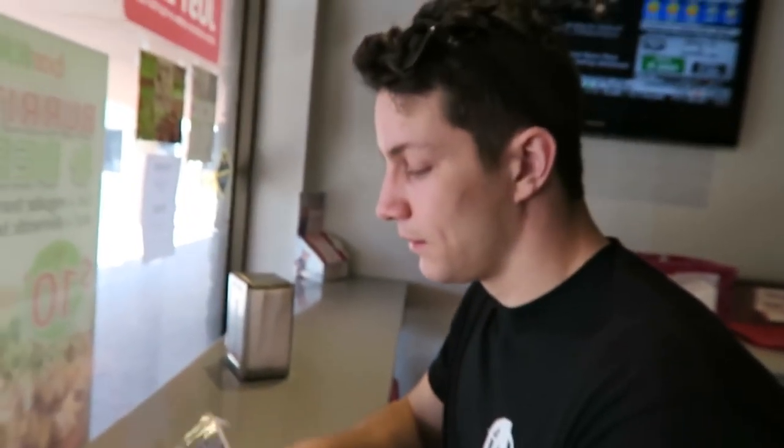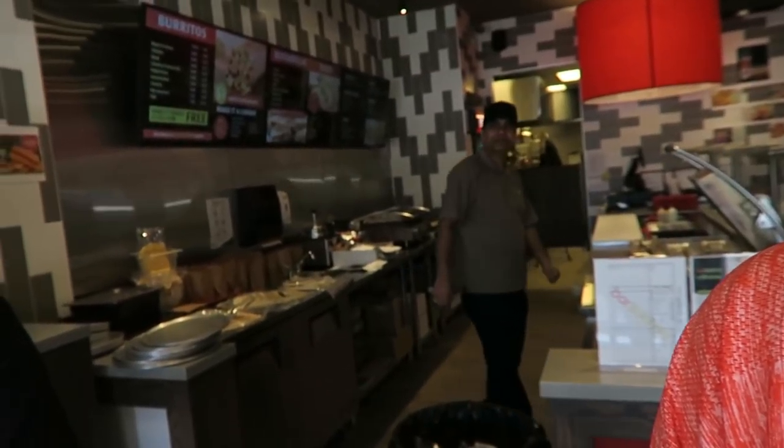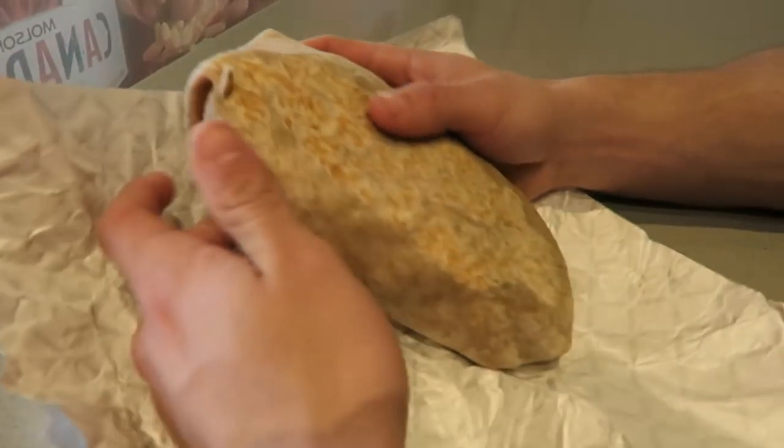Meal number two is a nice burrito. What's this place called? Bar Burrito. It's just a classic burrito. Gotta eat like any other day.